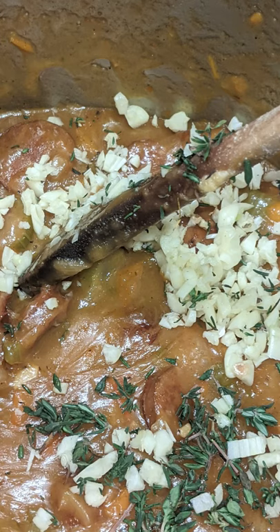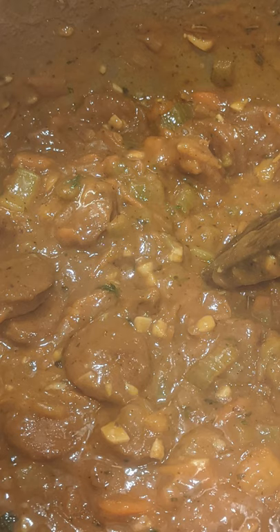Let that cook in a little bit. Then you can add in a tablespoon of fresh thyme, a tablespoon of rosemary, a tablespoon of tomato paste if you like that, and a large chicken breast.